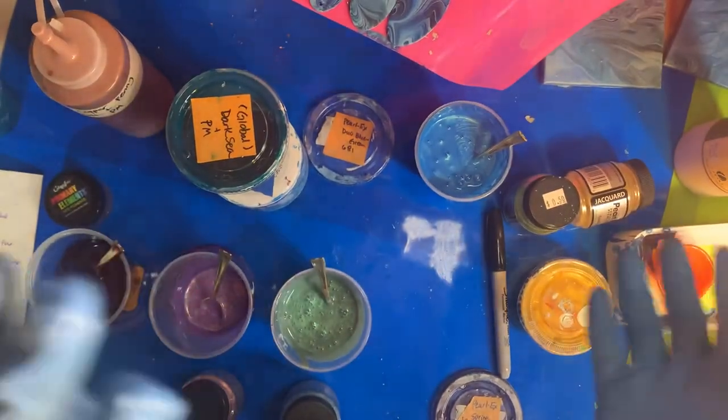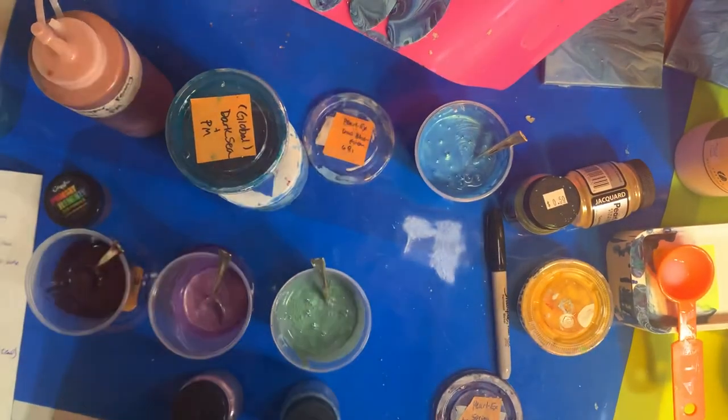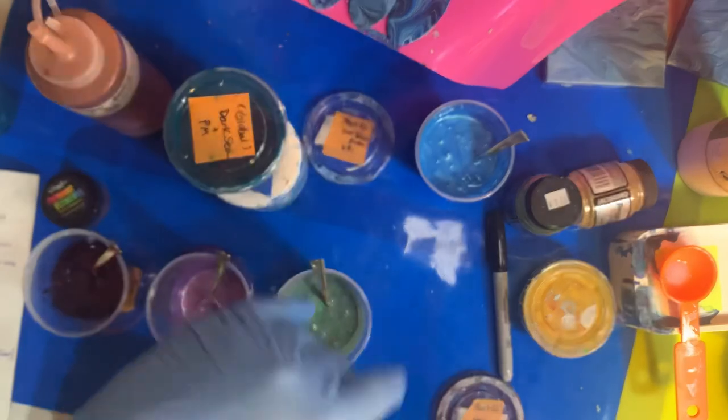I'll post a future video of me actually painting with this very shortly — or tonight, by the end of the day. Thanks.